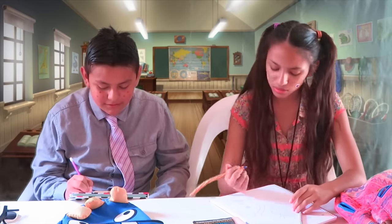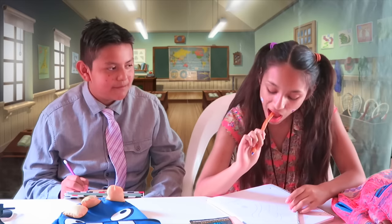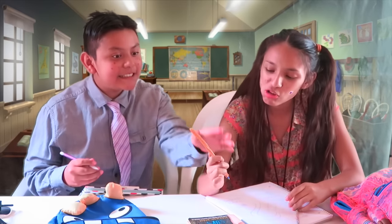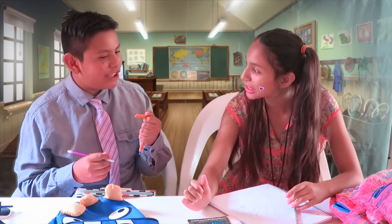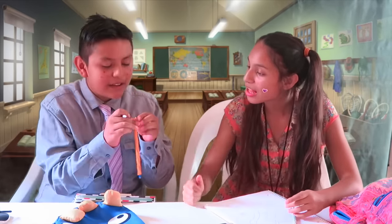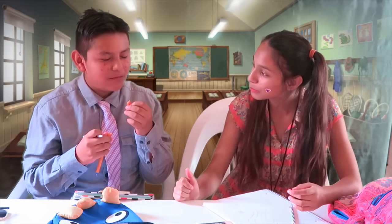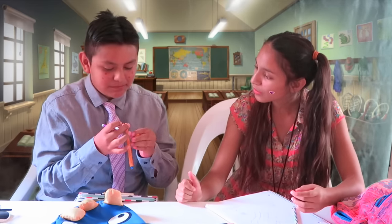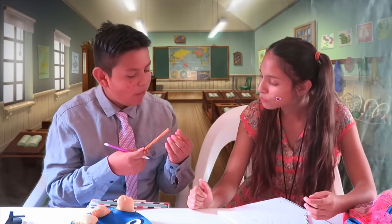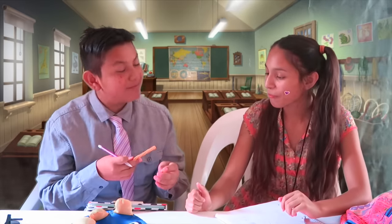Do you have something to eat? No, I don't have anything. I'm going to eat a pencil. Melissa! What are you doing? It's sweet! Why are you doing this? Nothing! Look! It's delicious! How do you feel this? Just look at the video.